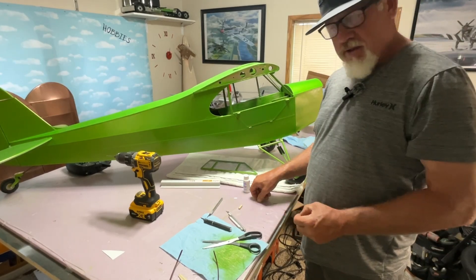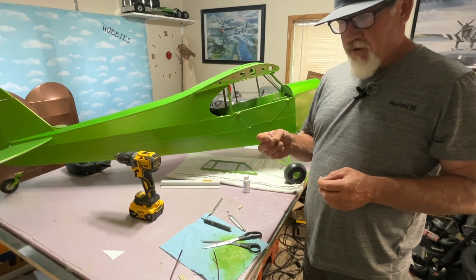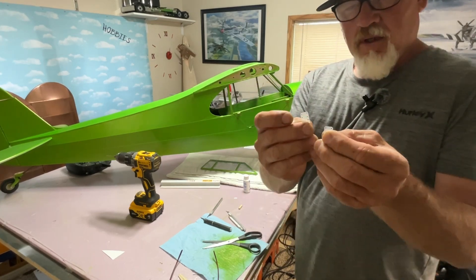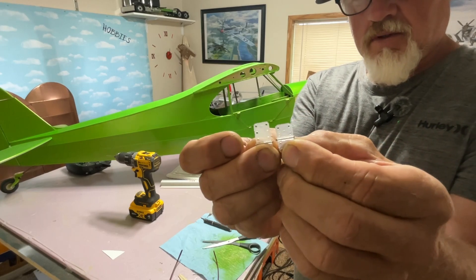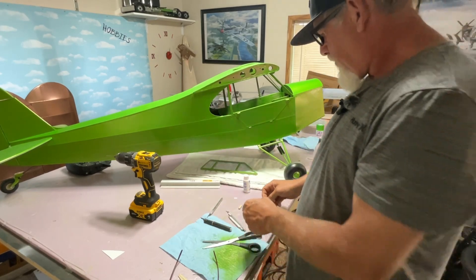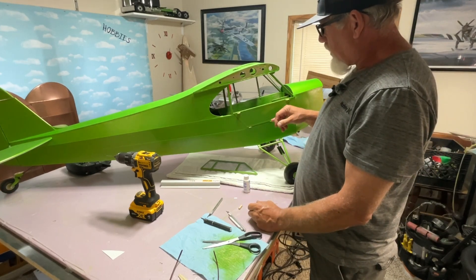I did take the hinges — these hinges came with the kit. They're made for the door in the upper window and I cut them down, and nipped off the corners so they don't protrude out the back side.